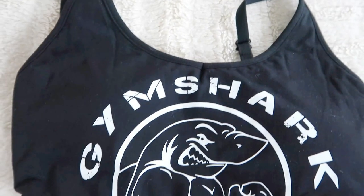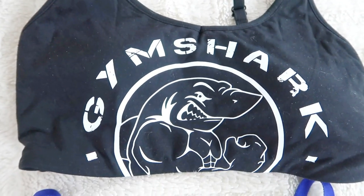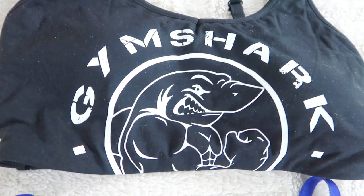Overall the leggings are cool, I just have to swap them for the right size so I can't give a true thumbs up or thumbs down yet. So far thumbs up, and once I get them in my right size I'm sure I'm going to love them even more. To match those I had to get the matching bralette with the black panel leggings.